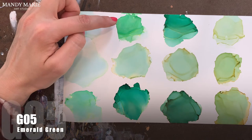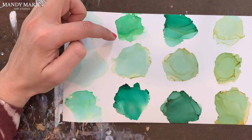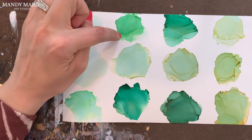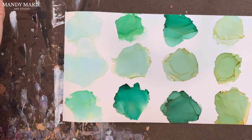Next is G05, which is emerald green. With emerald green, there is some aqua staining underneath, but it's not as noticeable as some of the other colors. And then some yellowing along the edges. It's not very sticky, tacky, or gummy.